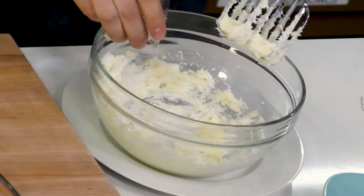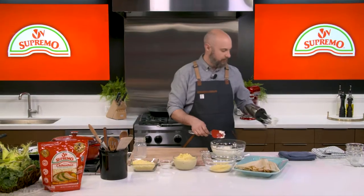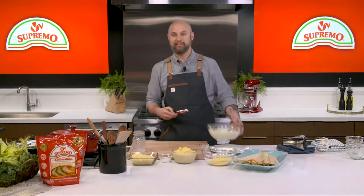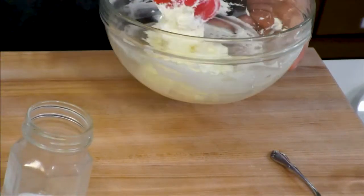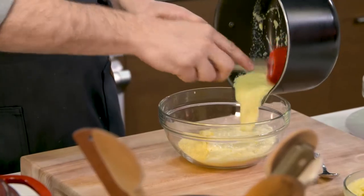Now if my grandma saw me making tamales this way, she'd probably roll over in her grave, because it would be very hard pressed to find a tamale with cream cheese in Mexico. So it's not super traditional, but still amazing flavor.